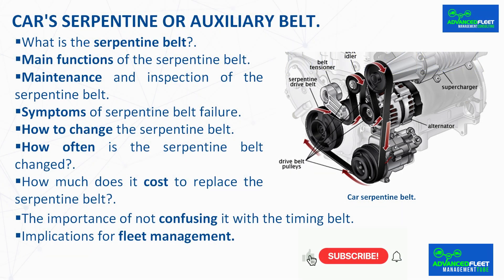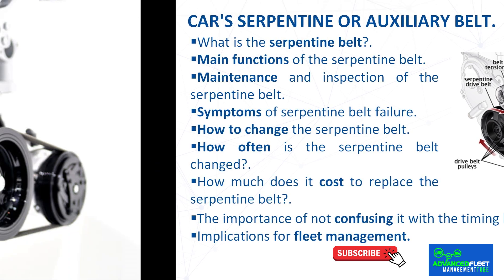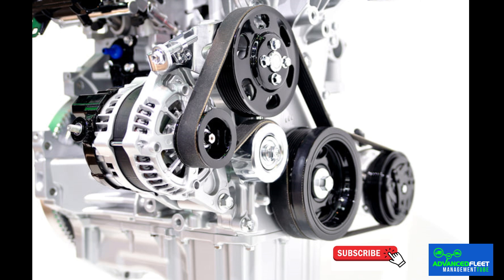Car's serpentine or auxiliary belt. What is the serpentine belt? The serpentine belt is a flexible band that transmits the movement of the crankshaft to elements such as the alternator, power steering, and air conditioning. When it breaks, you have to be prepared for various problems and suspicious noises that will appear in the engine. Therefore, it is recommended to check it from time to time and replace it before it breaks.